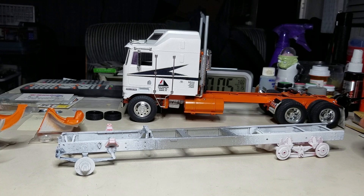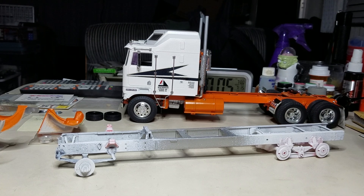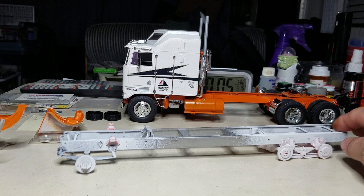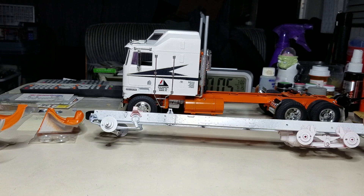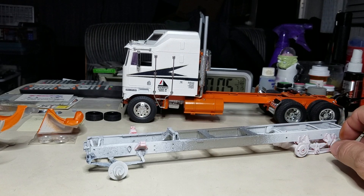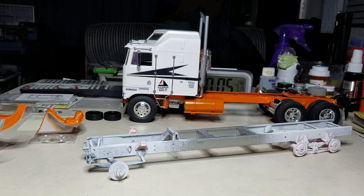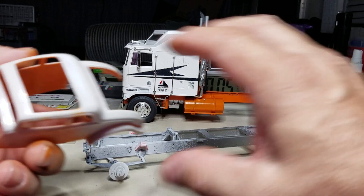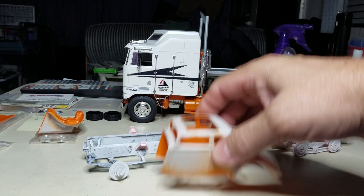There's a guy named Tim — I forget his channel name — but he put up a video a while back about an aftermarket decal maker. I could possibly get in touch with them to have them do the decals for it, or just use what I've got. Either way, this will be the next 18-wheeler build I start, and the orange car will be the next hot rod project.